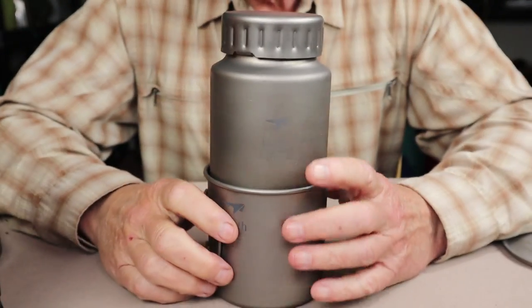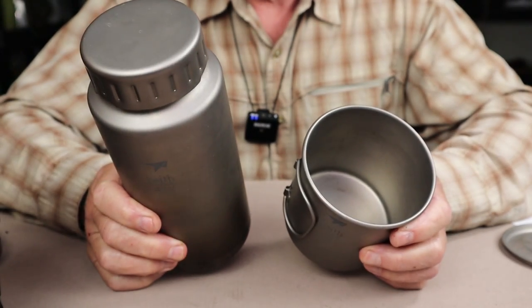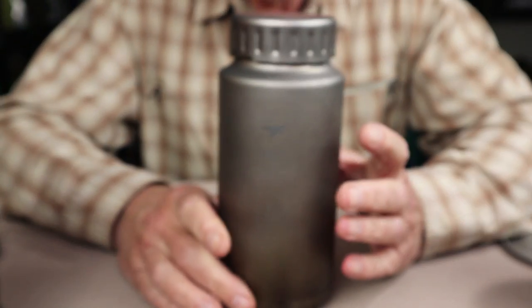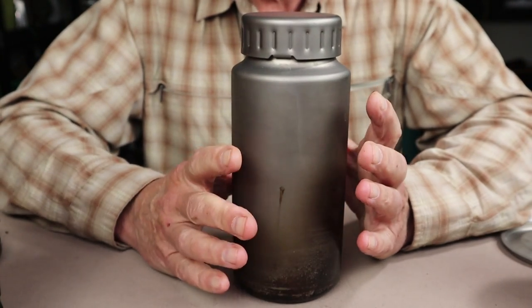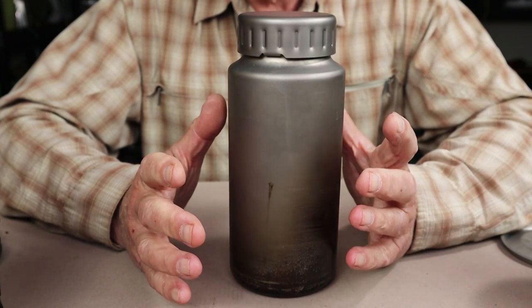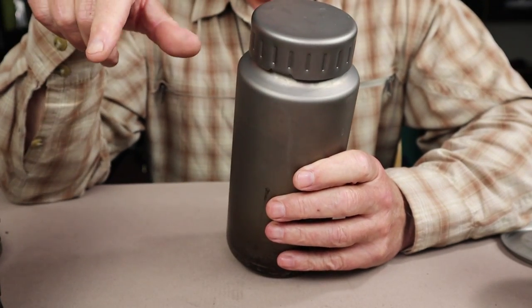Now let's bring in the other set. This is the Keith titanium sport bottle and mug. They are marketed and sold separately — not a kit — but Keith sent them together so I could do this comparison. The water bottle is 40.6 ounces or 1,200 milliliters, so just a tiny bit bigger than the other one, and it is traditional cylindrical in shape, which many people may be more used to and have carriers for.